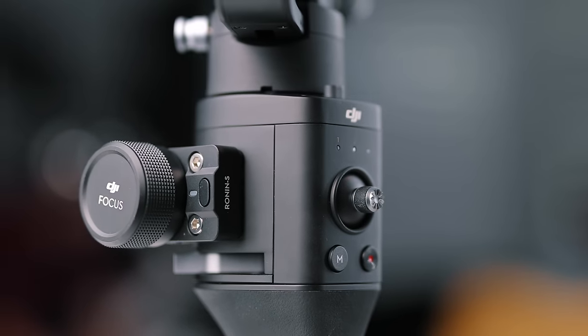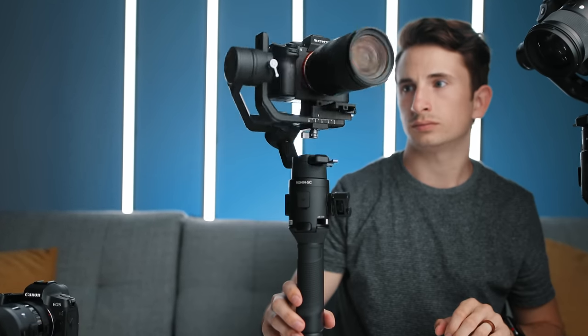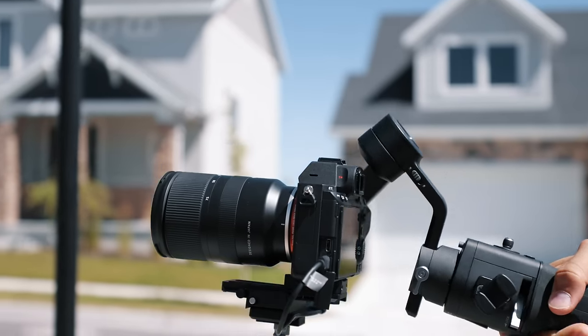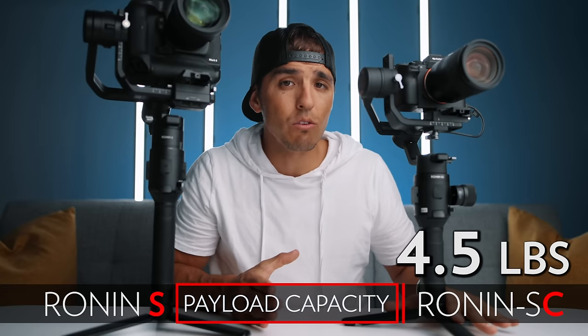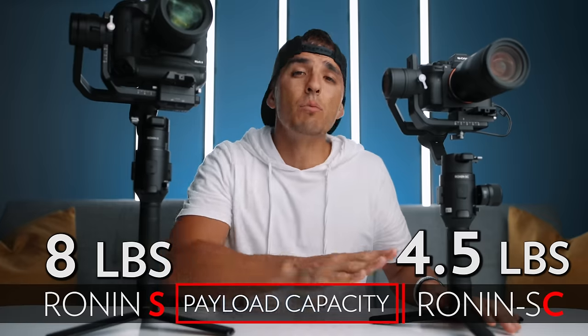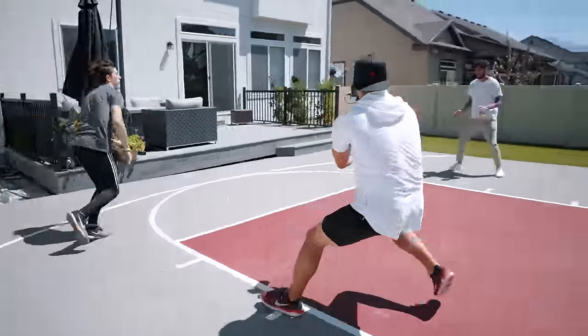As far as design goes, this gimbal was built for smaller mirrorless cameras like the Canon EOS R, the Sony A7 series, the Nikon Z series, and so on — so keep that in mind before picking one up. The max payload capacity for the Ronin SC is two kilograms or 4.5 pounds, whereas the Ronin S is almost double at 3.6 kilograms or eight pounds. A few minor cons have to do with this smaller form factor.